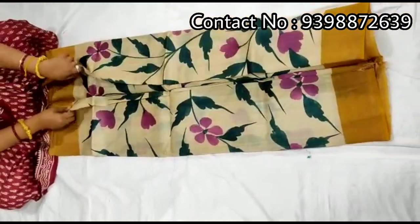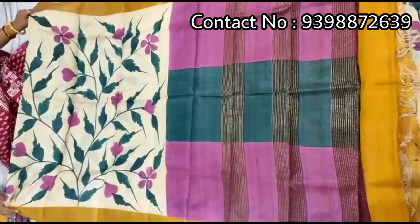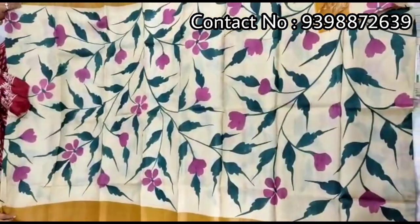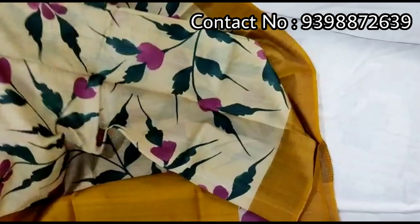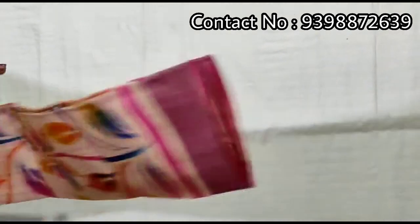Hand-painted saddle. All over work — pallu portion. Cool body portion. Contrast blouse piece with the Shadi, work in slips border — very beautiful blouse. Pure Zari border Tashar, hand-painted shari.